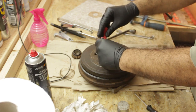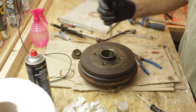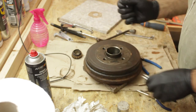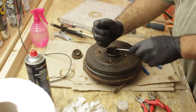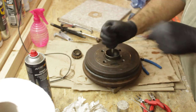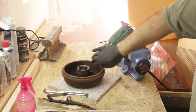I cleaned the rear brake drums and removed the circlip holding the bearing in. Since I don't have a bearing press, I had to resort to the brute force method. Once the bearing was out, I cleaned and degreased the area well.